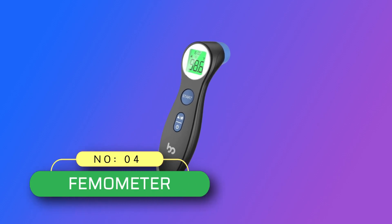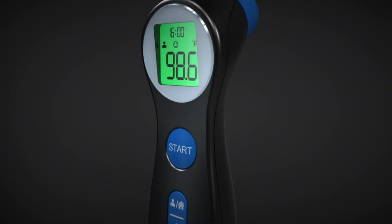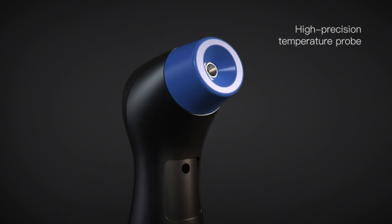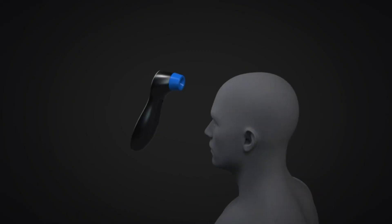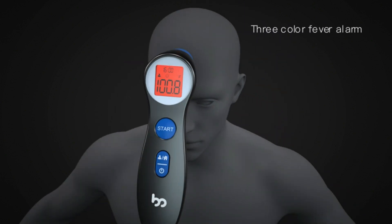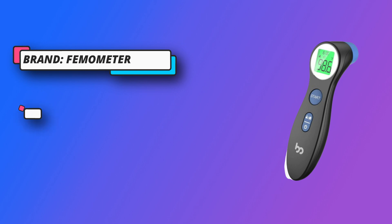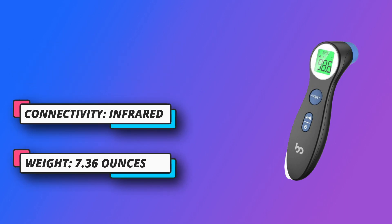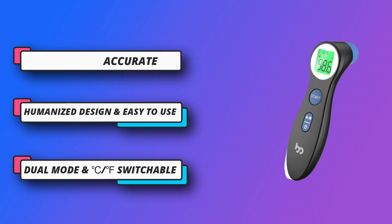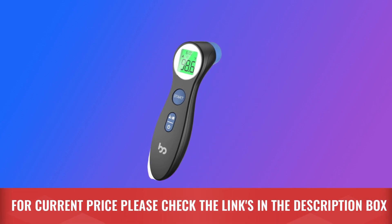Number 4: Thermometer DET-306 Infrared Thermometer for Adults Made in USA. Humanized design and easy to use. The three-color backlit display shows different levels of body temperature to indicate fever. One-button mute mode and memory storage make it easy to monitor temperature at night without disturbing your baby's sleep. Dual mode and Celsius/Fahrenheit switchable — measures body and object temperature, including milk, food, and room. Special ergonomic shape fits your hand comfortably, weighs only 0.19 pounds, and is portable and easy to store. For current price, please check the links in the description box.